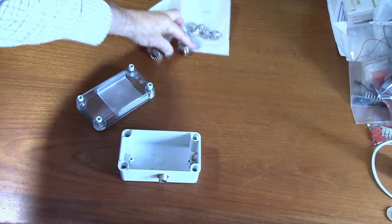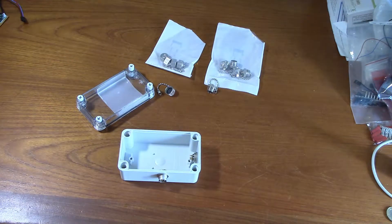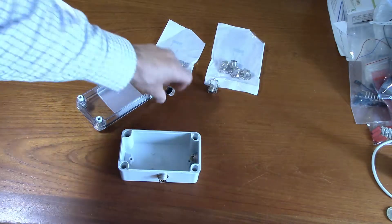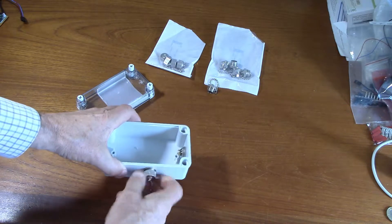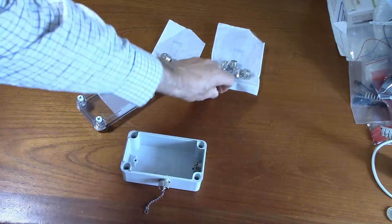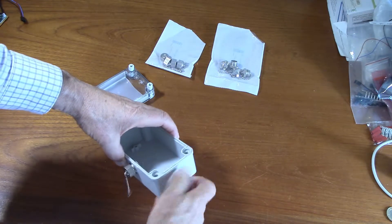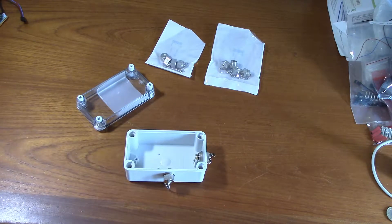Unfortunately Lumberg only supplies the dust caps in packs of five which cost £25 each, so these dust caps cost me £50, which is a bit of a nuisance. But at least I've got plenty of dust caps now, so those should be watertight connections.